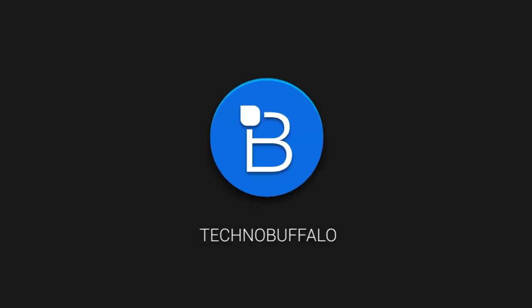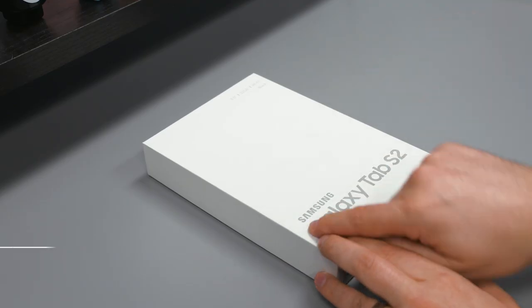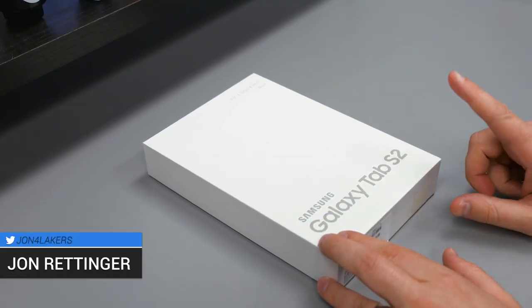What's up everyone? John Rinder from TechnoBuffalo here at the unboxing of the latest tablet from Samsung. This is the diminutively thin Samsung Galaxy Tab S2.